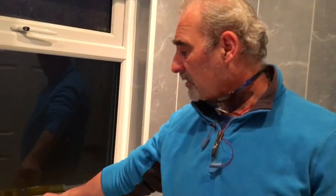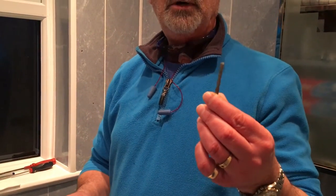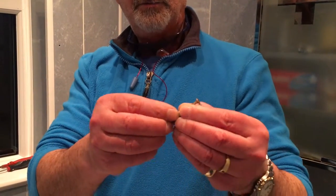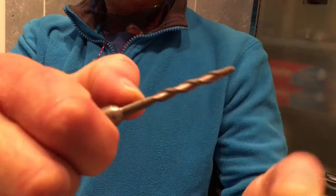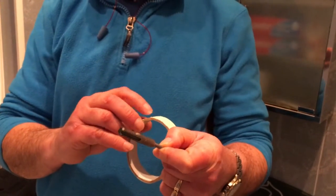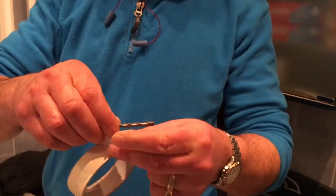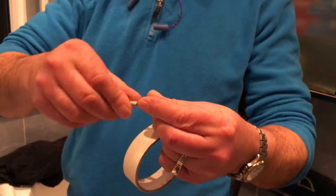Now a little trick when you're drilling: hold your screw up against the drill bit to see how deep you need to go. Allow a little bit extra, then get a piece of masking tape and wrap it around the drill bit, so that when you're drilling you won't go any deeper than you have to.